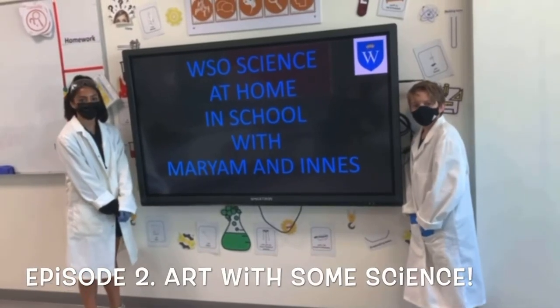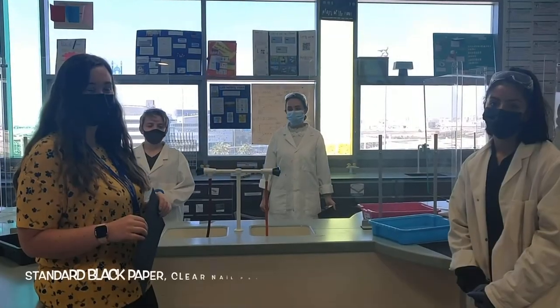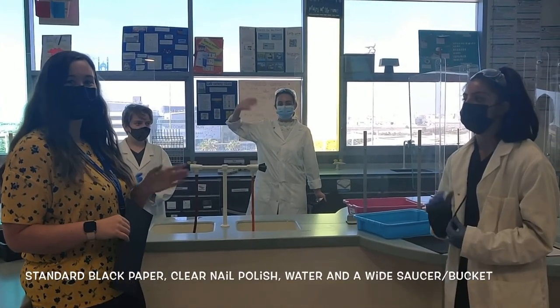Welcome to WSO Science at Home, in school, with Mariam and Ennis. Hi, my name is Jinnis. And my name is Mariam, and we have two guest scientists with us today, Ms Foley and Ms Judge.